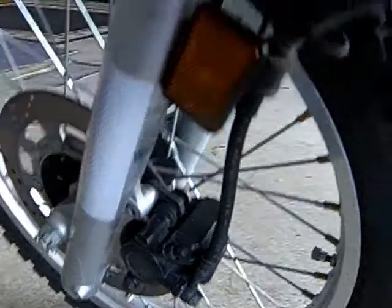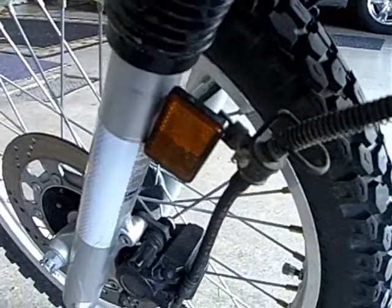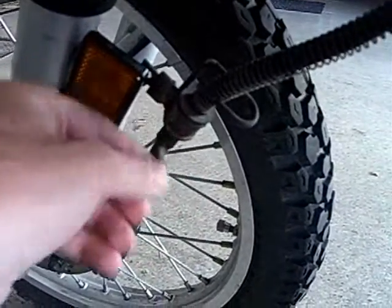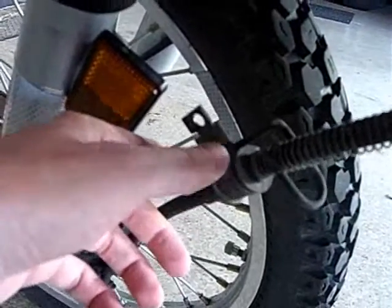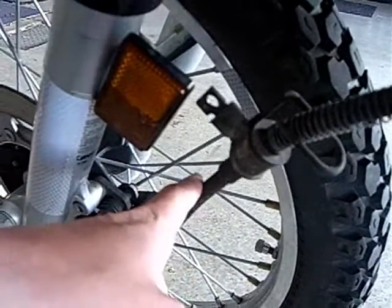According to the instructions, I've got to remove this nut — it's really hard to see — it's this little guy right here behind the reflector. I used a 10mm socket to remove that. You can see it just swings out like that from back there, and obviously you want to keep track of your nuts.